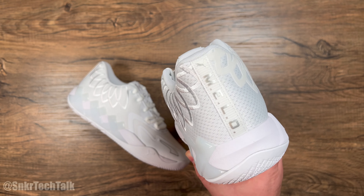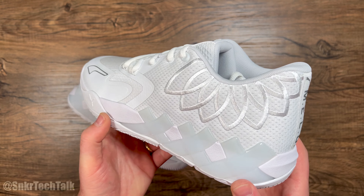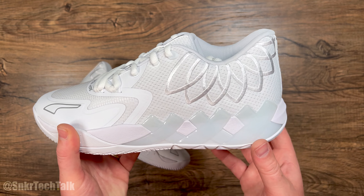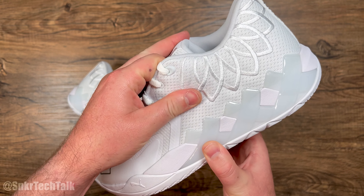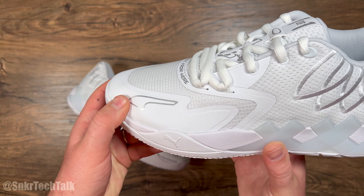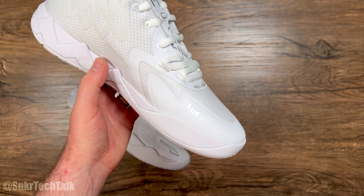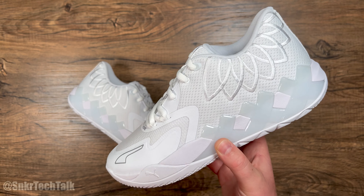As far as support goes on the Puma MB1 Lows, they do have that TPU X pattern. For lateral support on hard cuts, this really harnesses your foot — it doesn't run too high on the shoe to cause restriction, just high enough to give great lateral support. This is a low cut shoe with textile mesh, so it does take some time to break in. Moving down, you have a fuse rand at the toe and eyestay for extra durability and support, and some screen mesh at the toe which offers a more broken-in feeling right off the bat.